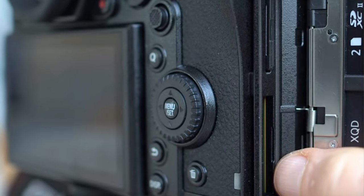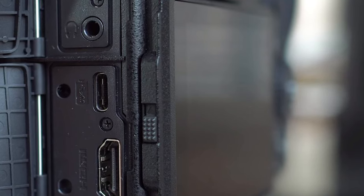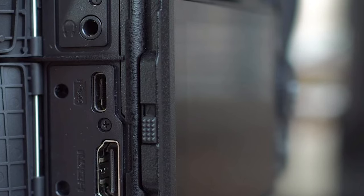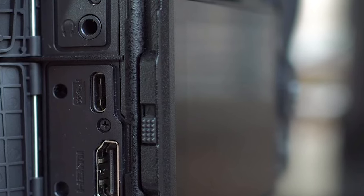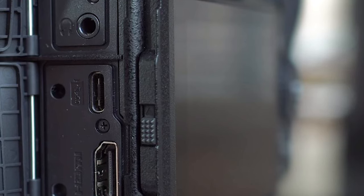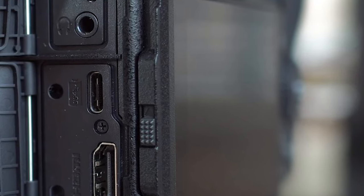On the side of the Lumix S1 camera body you can see that there are two card slots, one for the SD UHS-II and the other for the XQD. You also have a 3.5 millimeter headphone socket and a full-size HDMI. You also have the ability to add a Panasonic XLR-1 mic adapter, which will support any professional XLR mics and any other input devices.